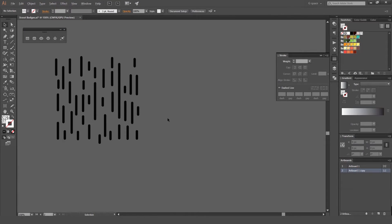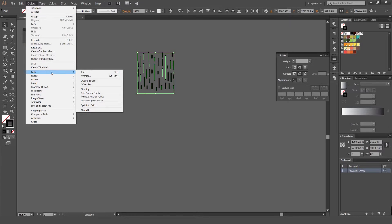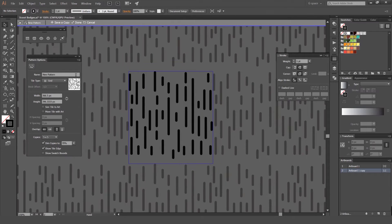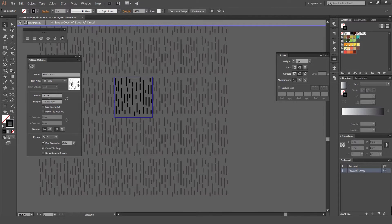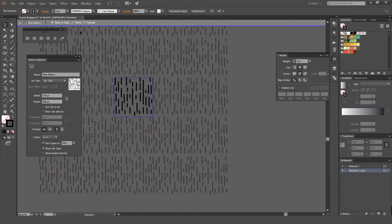Another way you can do it — instead of having a box, you can delete that, select all these, and go Object > Pattern > Make. Then you can play around with the settings. I usually leave it on Grid, but you've got a few options. I usually go Grid and then play around with this to try and line it up to make sure it's perfect and we can use it.